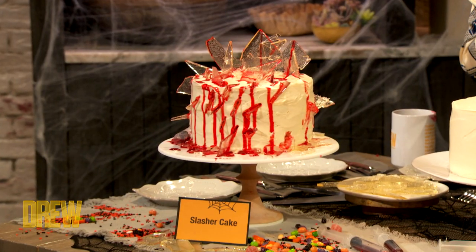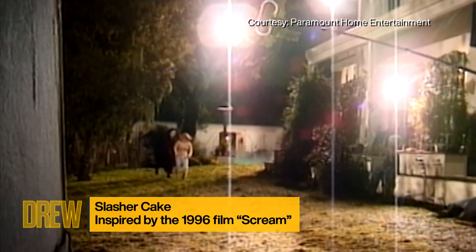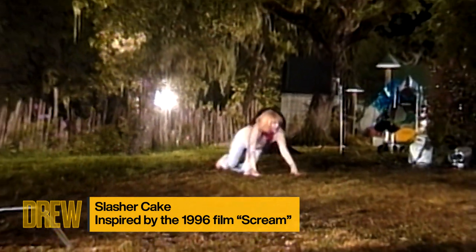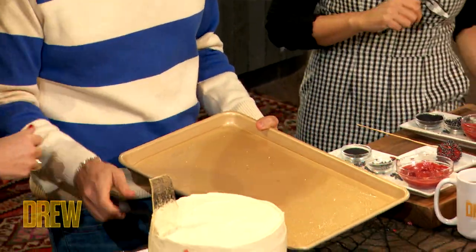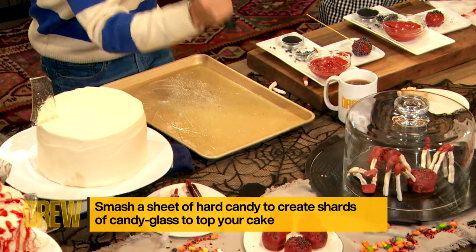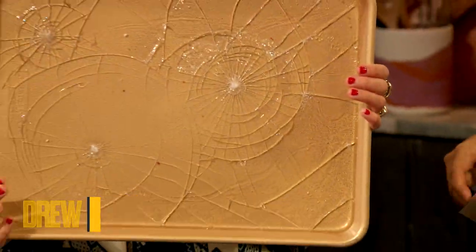The next one, Drew, is perfect for the energy we're going for right now. We have a really beautiful three-tiered red velvet cake with cream cheese frosting. You're going to take the candied glass shards — it's a little bit of sugar, water, and corn syrup, brought to a boil just like making candy. You pour it on a prepared baking pan, allow it to harden, and then shatter it very gently. Do it, Rossi! Oh, that is so satisfying! Look how beautiful that is.